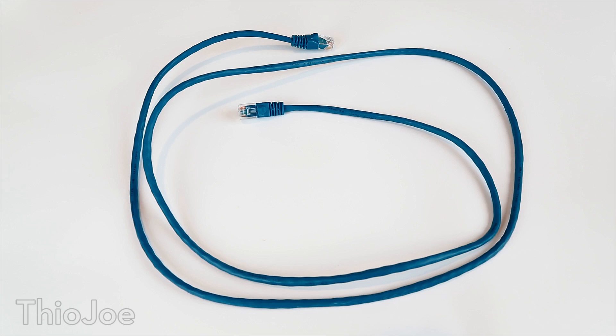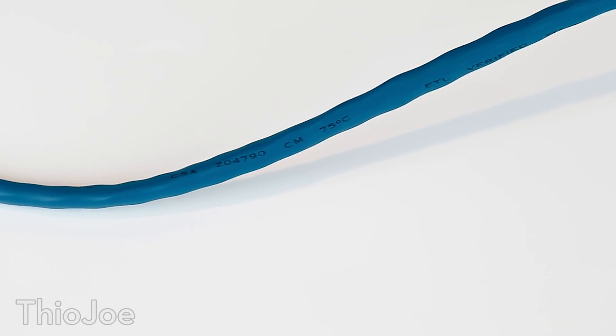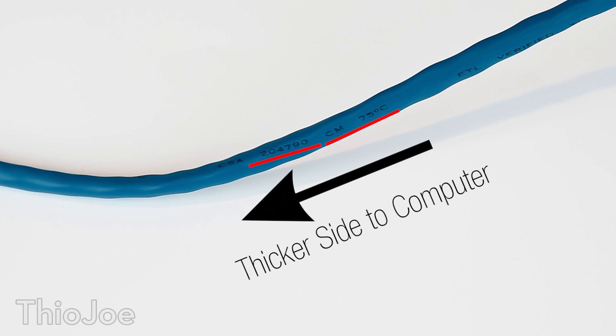So how do we know which side is the thicker side to plug into the computer? First, you just have to look at the markings on the cable. Every cable is going to have words and symbols printed on it. As the manufacturing process goes on, the cable gets slightly thinner, so the words are printed left to right, meaning the thicker side is to the left of the words when looking at them upright. Just orient the markings normally, look to the left side — that's the thicker side to plug into the computer. It's a good idea to leave a mark for future reference. This assumes you're doing more downloading; for faster upload speed, orient it in reverse.